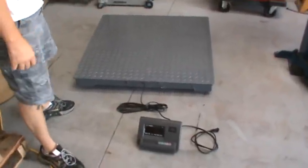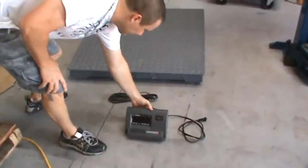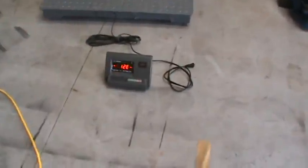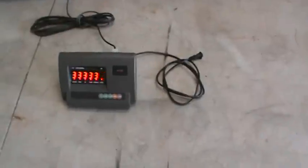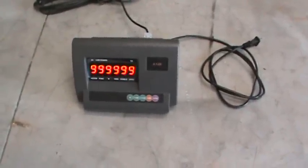We're looking at our 5,500 pound pallet scale. It can be used to weigh just about anything. It's already been charged up, so as you can see, it's not even plugged in. It's calibrating now, going through its testing.